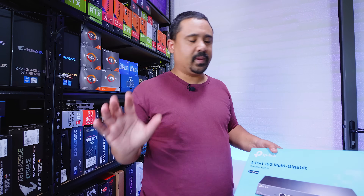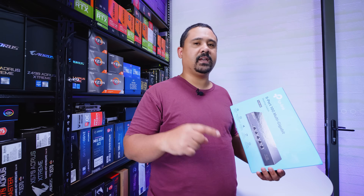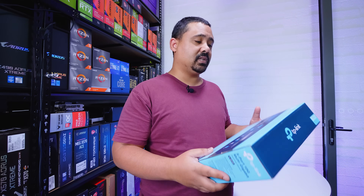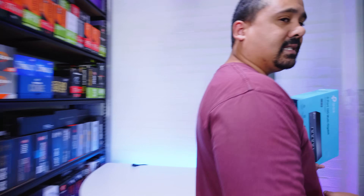I always see videos about people talking about cheap and affordable 10 gig ethernet solutions for your home network. A lot of them are quite expensive, they're noisy, they're hot, and kind of hard to configure if you're not versed in networking. But this is a solution that I found to be more accessible.